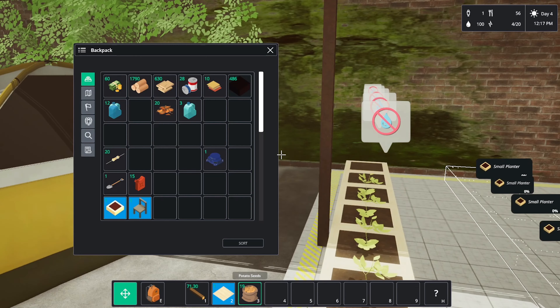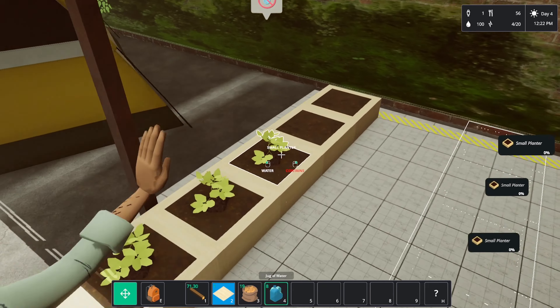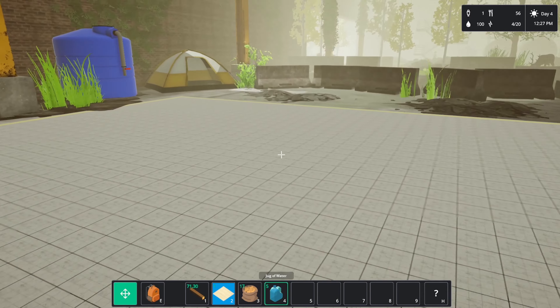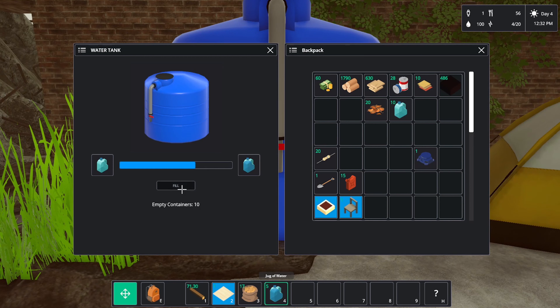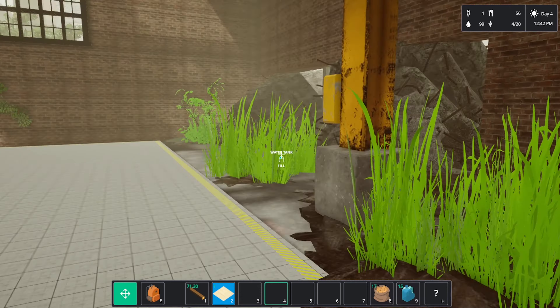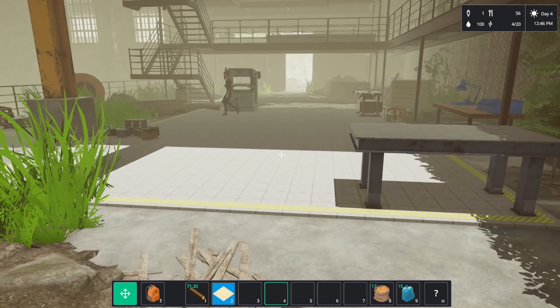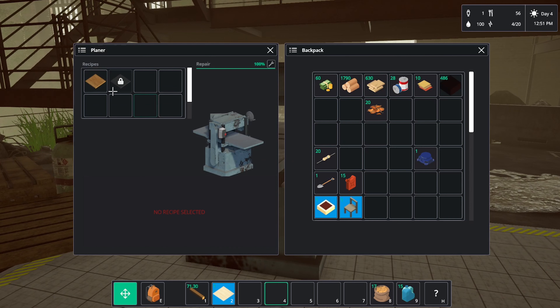He's planted them, he just hasn't watered them yet. Watch where you're swinging that hammer. Let's fill these guys back up — I don't know why it doesn't just auto-stack. We're going to need some more floor, and some more — there we go.